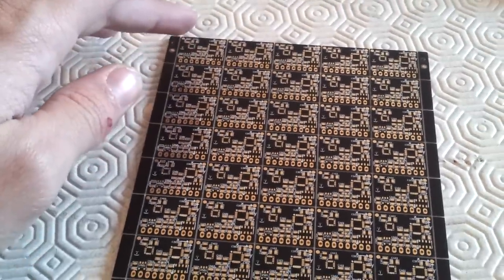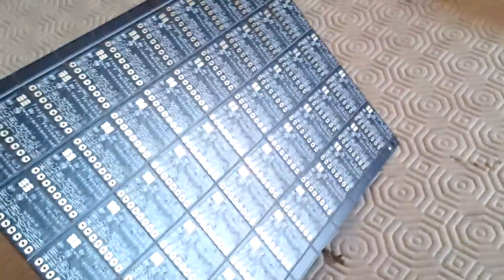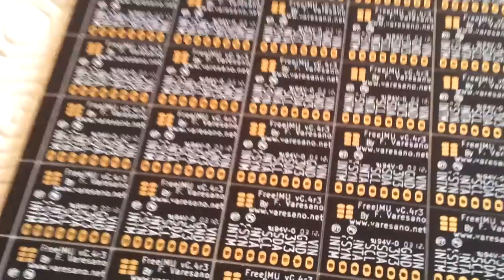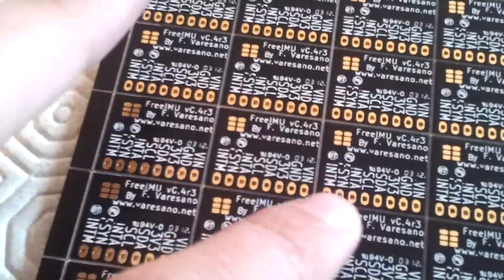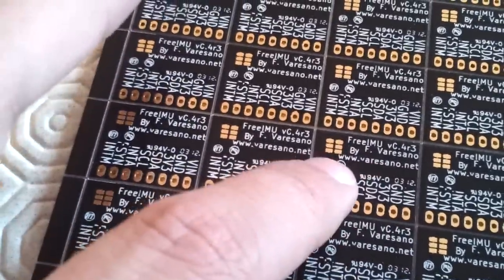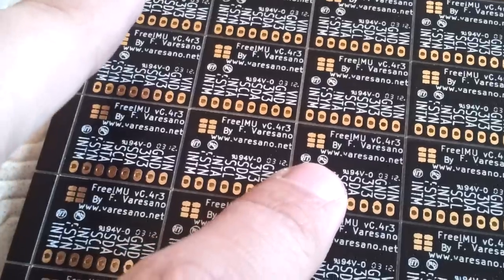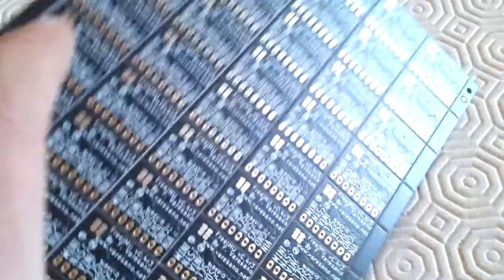This is our panel — you can see we have one, two, three, four, five boards here, and here we have another ten, so this is a 50-unit panel. The bottom is like the usual design. I'm just a little bit disappointed by the fact that they modified the silk screen on the board, because they added these two little logos and a marking — I don't know why that happened.